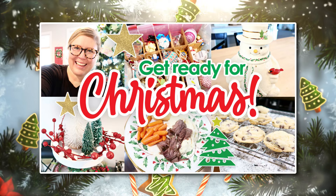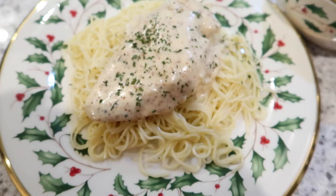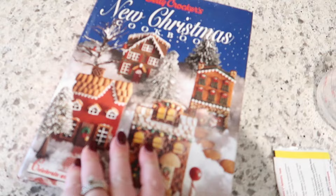Hey guys, welcome back to day two of vlogmas! If you missed day one, make sure you go back and watch that — I'll link that video down below. But today we are finishing decorating the house for Christmas, and I'm also cooking a really fun vintage Christmas menu for dinner tonight. I got some new Christmas decorations ordered off Amazon on Black Friday, so lots of fun and coziness in today's video. Let's get started.